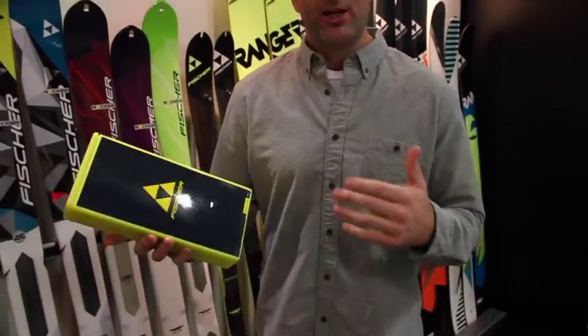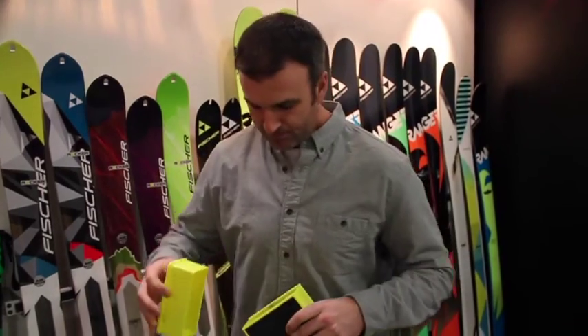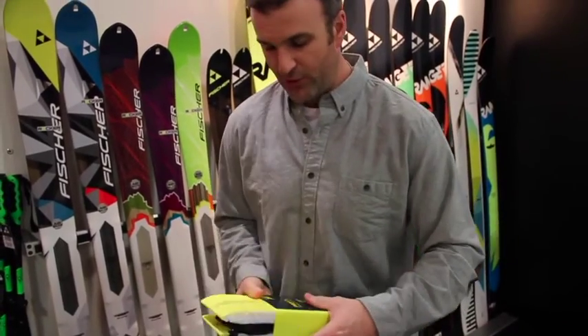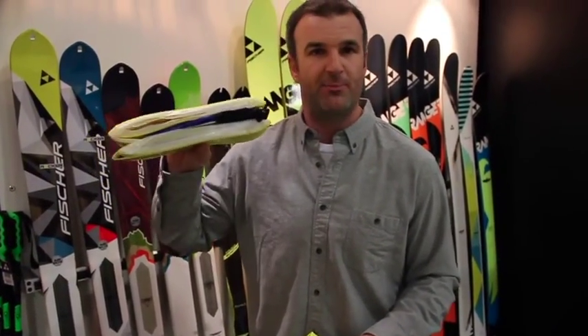A little bit of re-education here — this is not your traditional skin. I'm going to run you through kind of how to use it. So it pops out of the box, pulls out, folds nice and flat. This is one of the key features: this should never pack up any bigger than this.